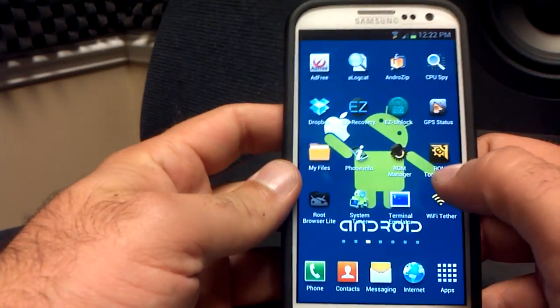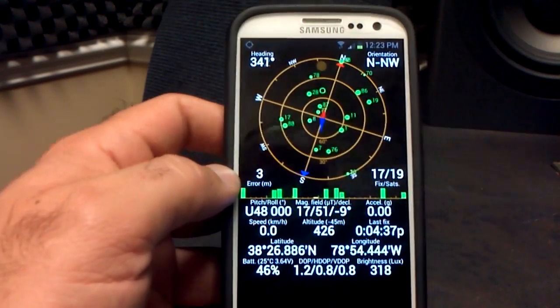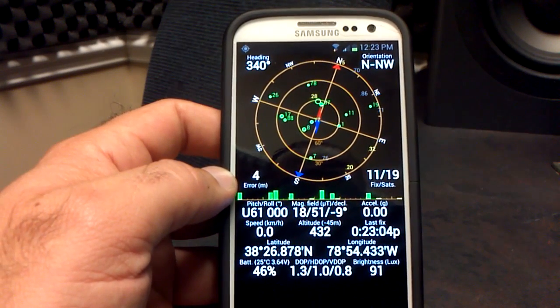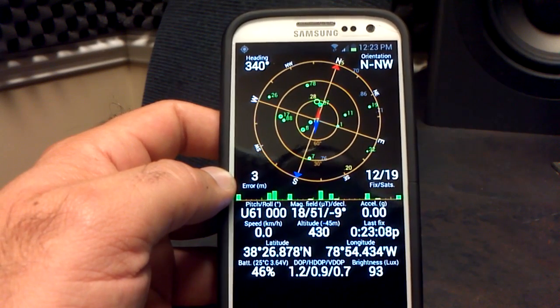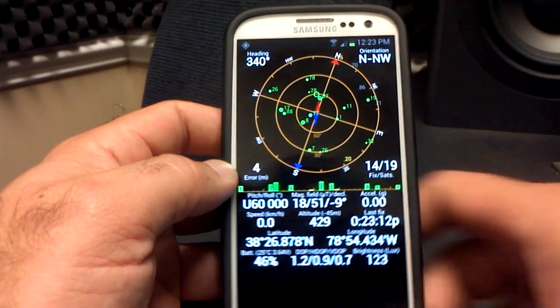Checking the GPS — a lot of people are having problems with GPS on these leaks, but as you can see here, I had 17 out of 19 satellites when I was outside. Right now I'm inside and I've got 12 out of 19, and it came up quick. GPS works, no problem there.